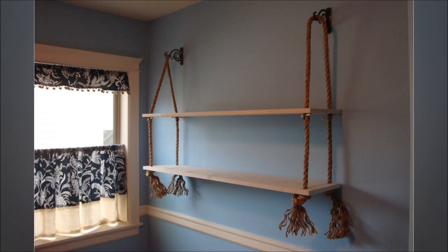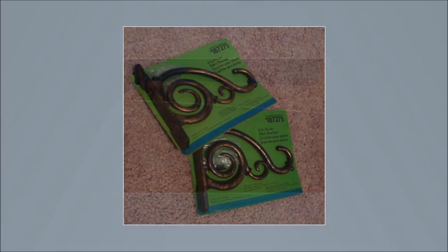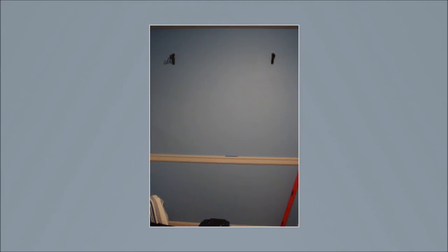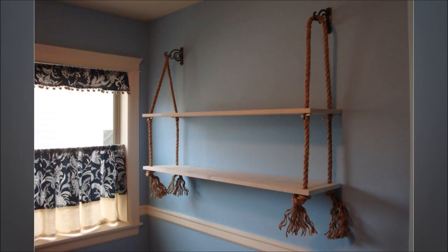11. DIY Rope Shelf. Drill holes in the boards for the rope to go through. Sand down the edges and around the holes, then paint the boards. Measure and recheck to make sure the rope length will stop where you want to install the plant brackets. Cut the rope carefully into two final pieces — one length for each side. Finally, put the rope shelf up using a level to do the final bit of adjusting.